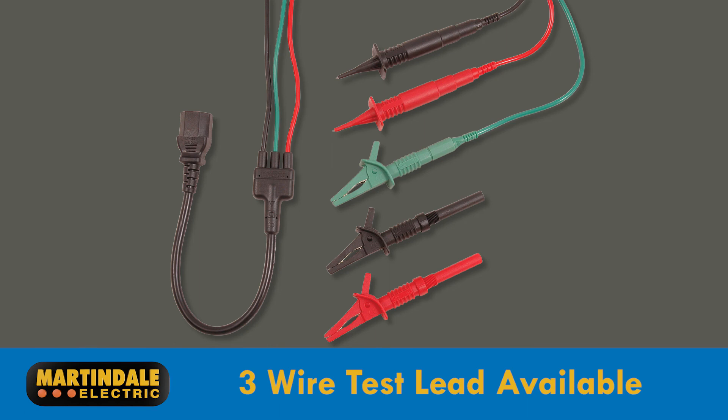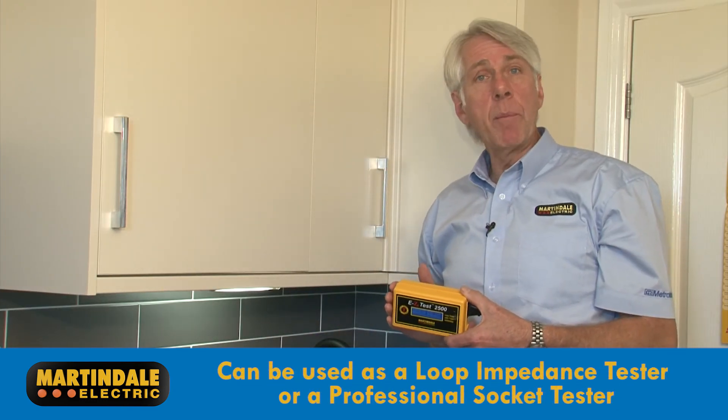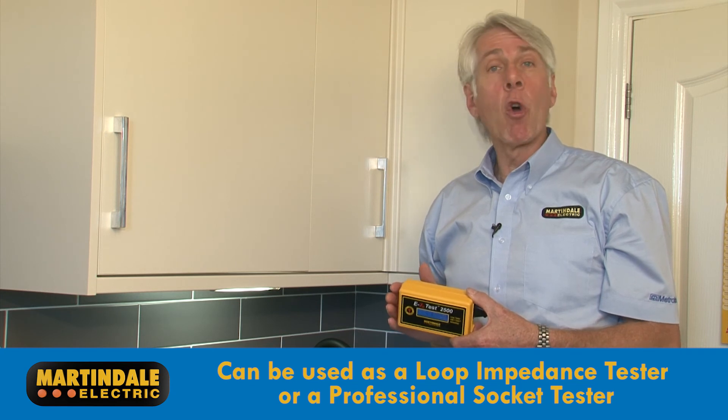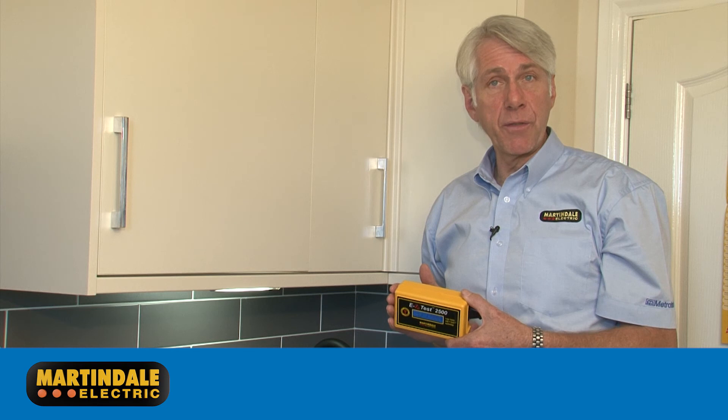An additional three-wire test lead can be purchased so that tests can be carried out on equipment without a socket outlet. The EZ2500 can be used as a stand-alone loop impedance tester or a professional socket tester, as defined by Electrical Safety First.